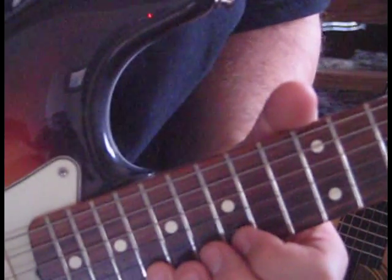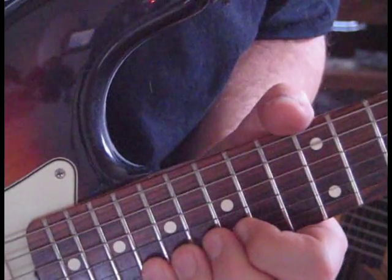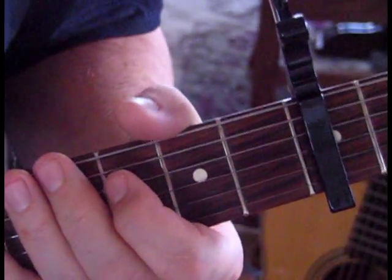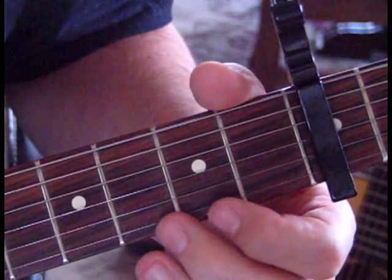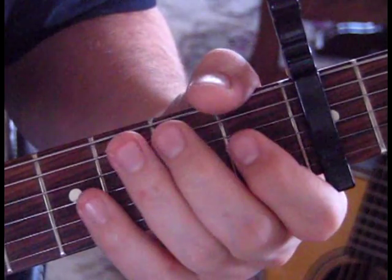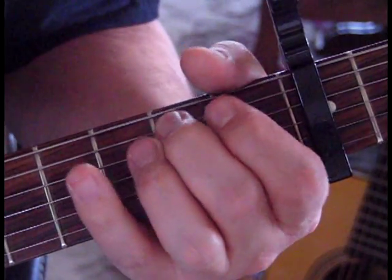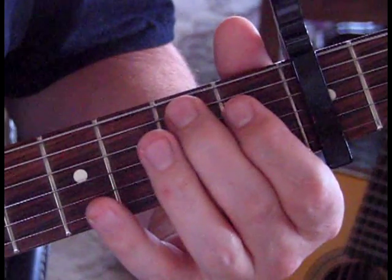Now we're going to move — just take this to the minor pentatonic and go 18. We're bending 18 a full step, then 18 a half step, to 15. And to end the lick off, we're just going to do a walk down: from the 2nd string at the 2nd fret to open, then to the 3rd string from 1 to open, then the 4th string from 3 to open, to the 5th string from 5 to open. And then take the 5th string and slide from 2 to 4.